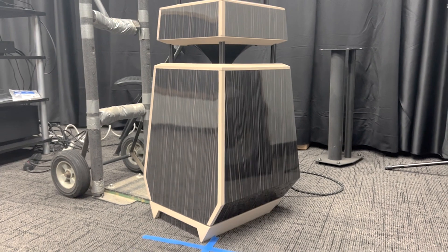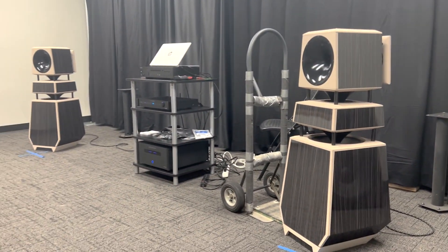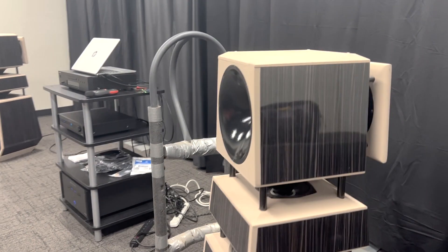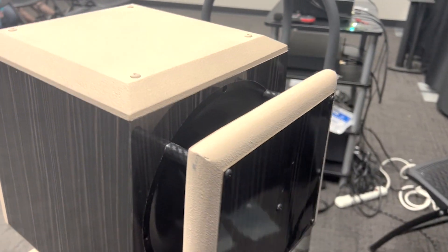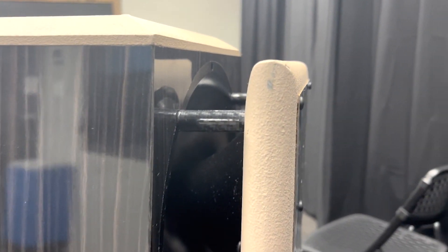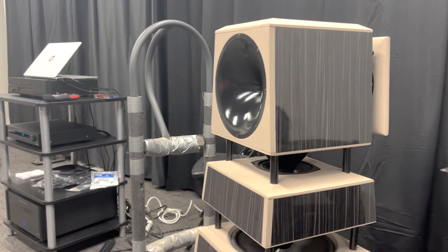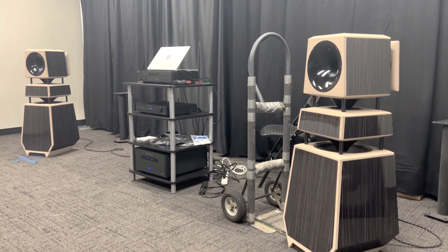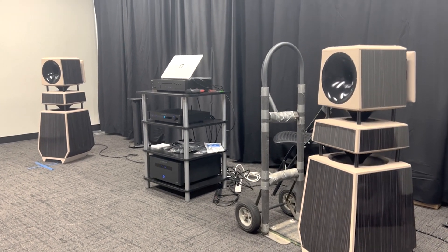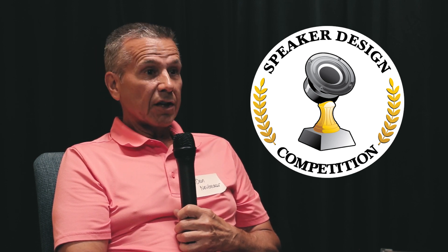I've been playing around with trying to solve the omni speaker concept since about 2005 or 2006 when I first got into the hobby. My very first speaker was an omni speaker. It came to the 2008 event — which I think was the first Dayton Audio Event, or MWAF. But since then I've been trying to tweak the idea and make it better. That's where the idea came from — it's been gestating a long time. I think this is probably the best result I've gotten from it.